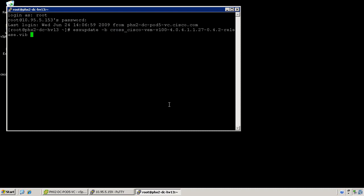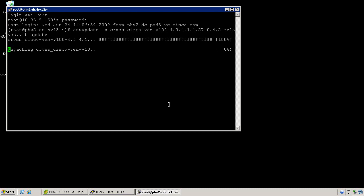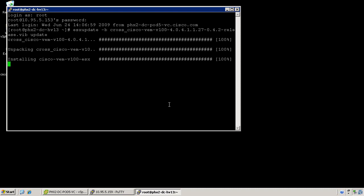The virtual Ethernet module VIB file will need to be located on the ESX server at the time of installation. Once you've entered the ESX update command, you'll see a series of installation processes kick off. This installation may take a few minutes. Once the VEM installation script is complete, it should return an OK and bring you back to the service console prompt.